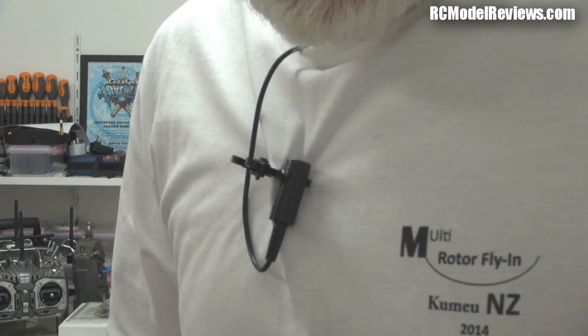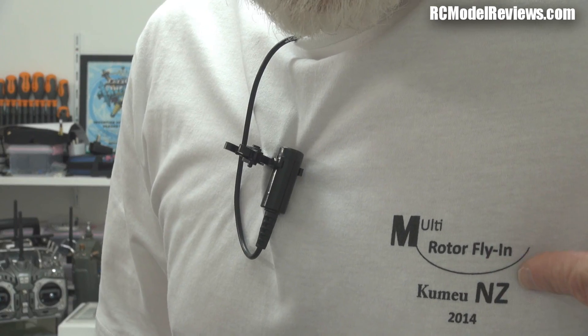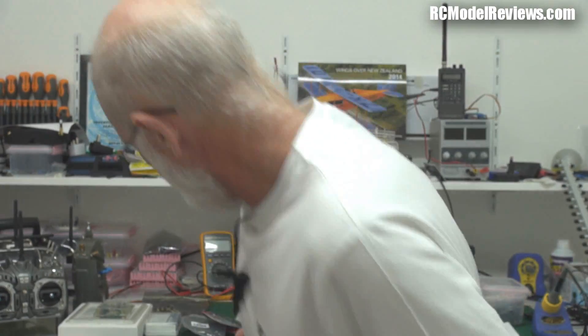Hello and welcome again to the not-so-weekly weekly news from RC Model Reviews. Today I've got a t-shirt that was given to me by some people at the Multirotor group — look at this, see that? Multirotor Flyin Kumu New Zealand 2014. They gave me a poster too, so here we go — free plug, Multirotor Flyin.